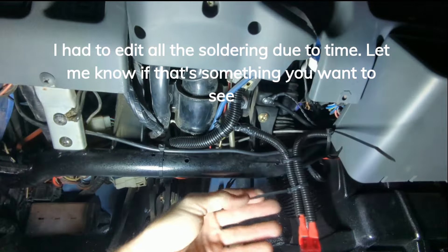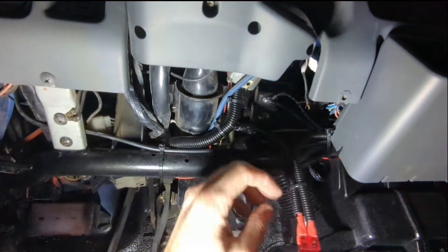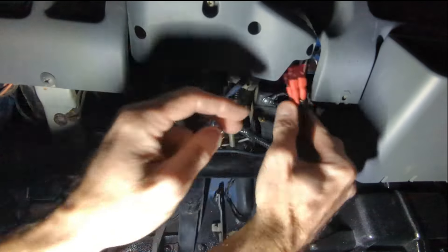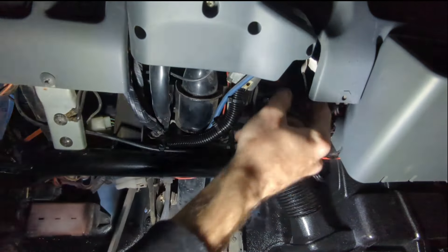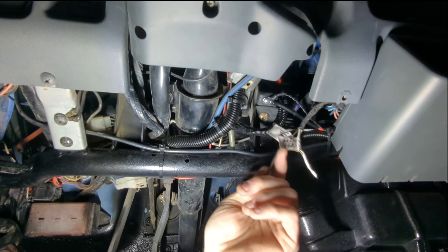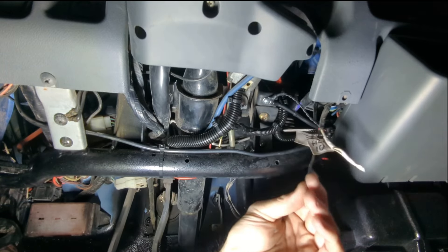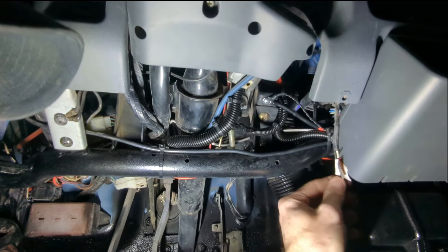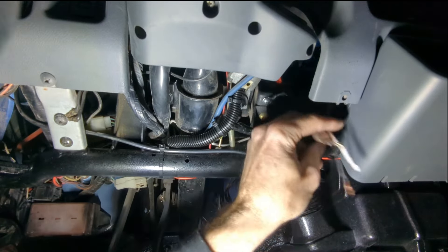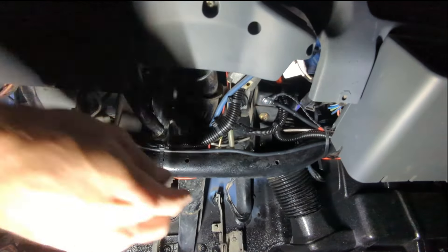I'm going to shove it up in there out of the way, but I want it accessible. If anybody blows one, it'll probably be us trying to wire it up. I'm going to rip these out - there's the old ground, the old ignition. I think they tapped into the fuse block or something. I don't know where they tapped in for those, but I will get rid of those at some point.